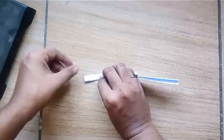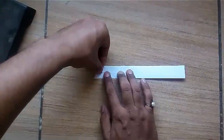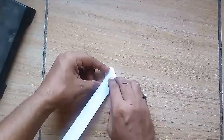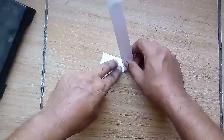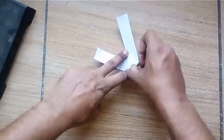Now take the remaining half of the earlier square having 4 folds. Make it a strip by folding all the folds inside. Mark the midline of the strip, bring the upper corner to the midline and make a slanted fold up to the lower corner. Keep on folding the strip to make a grid of triangles.